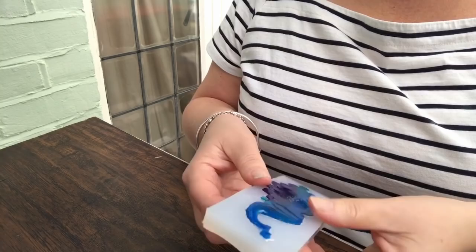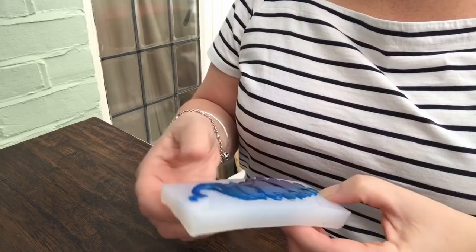Still got to cure 100% but I can take it out now. Wow, there it is!